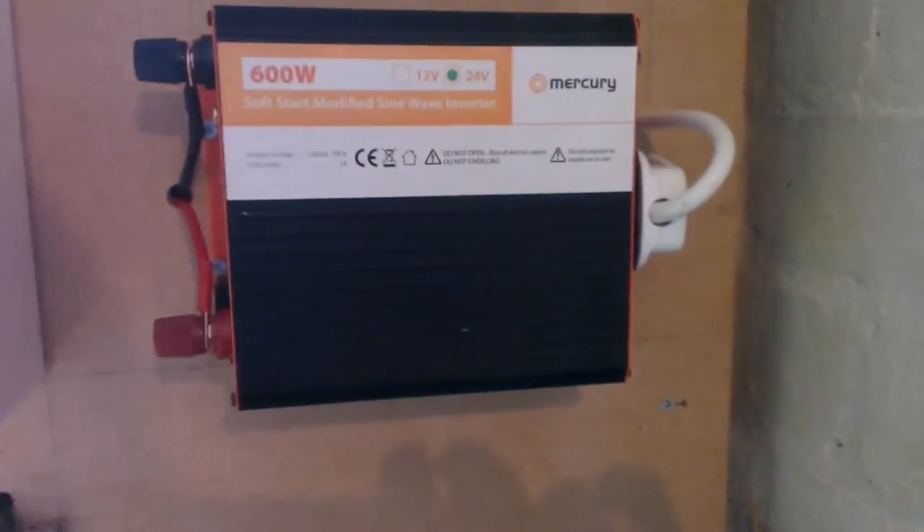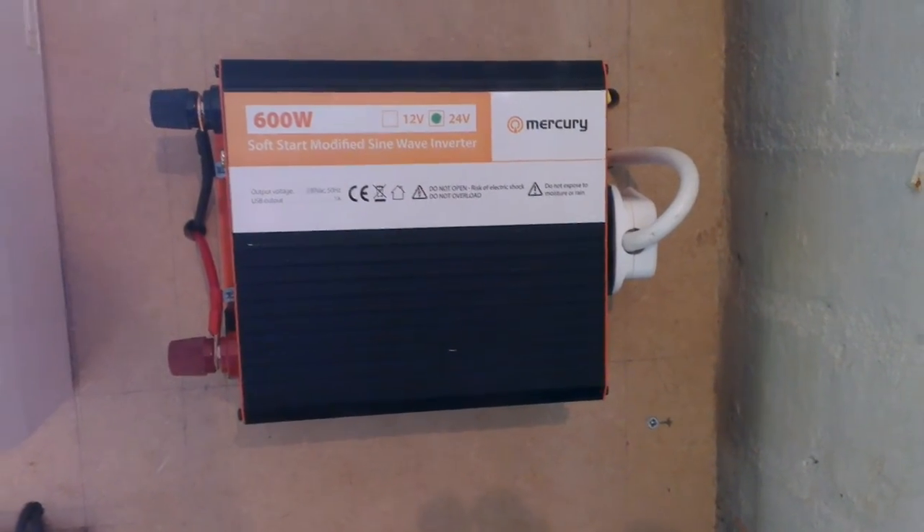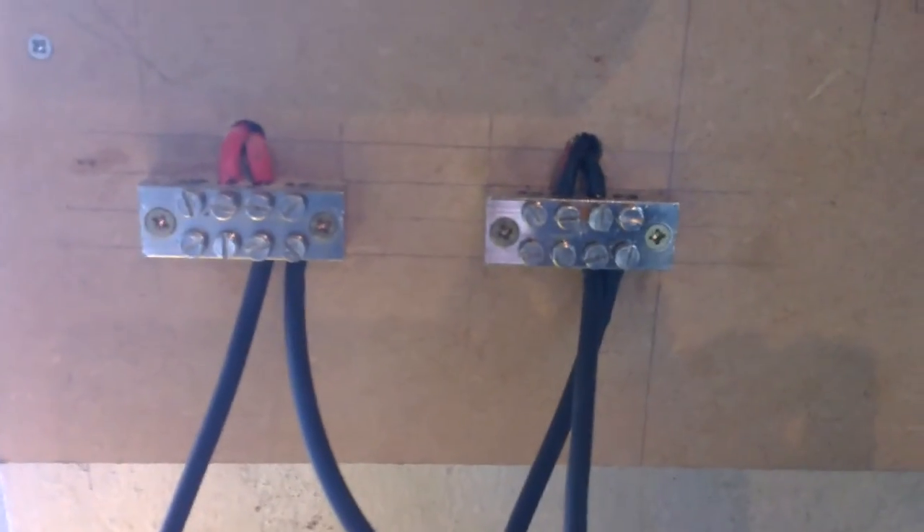There's the inverter which wasn't on the previous board — 24 volt, 600 watt inverter. Obviously that goes to the switch and the socket. The charge controller I haven't done anything with. I've also got these two little connector blocks.